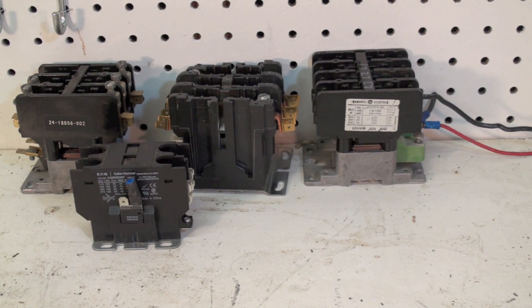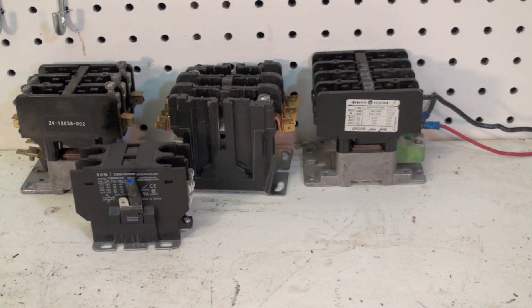This is a contactor — how to troubleshoot, what makes them work, what they are, and what they're used for.